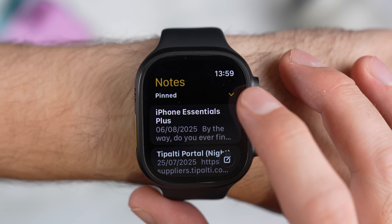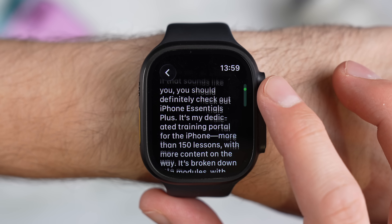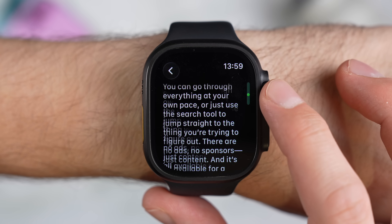It's definitely good that Notes is finally available on the watch, even if I suspect it's something most people won't use very often. Personally, if I'm out and about and need to quickly jot something down, I'm more likely to record a voice memo than create a written note on my wrist. But if you've been working on something recently and just want a quick way to glance at it on your watch, at least now you've got that option.